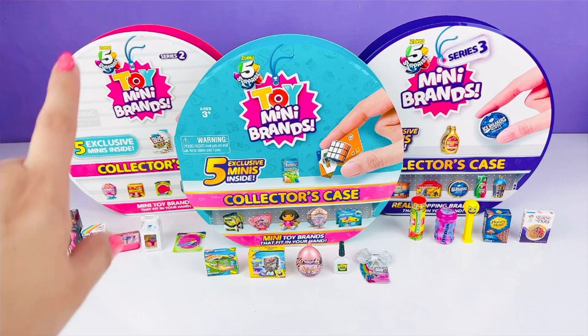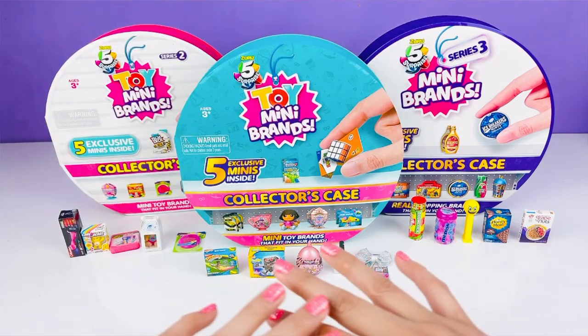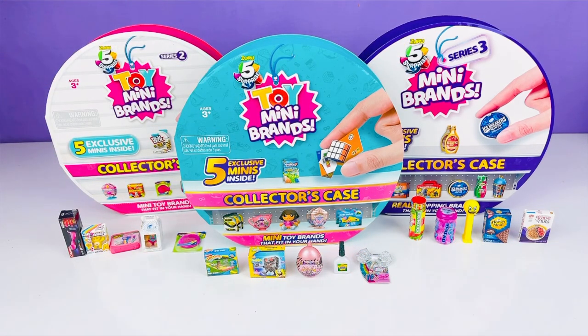Here we have Series One, Two, and Three along with all the minis that were inside our boxes. Comment down below which Mini Brand was your favorite out of these three different series! If you enjoyed the video, go ahead and give it a thumbs up — it helps out the channel. Subscribe if you're not subscribed yet and hit the notification bell so you don't miss any new videos. Until next time — toodles!